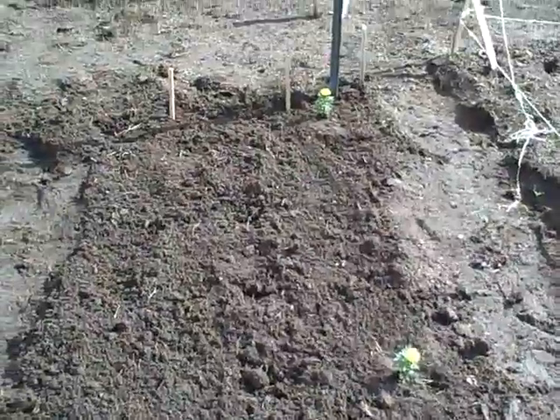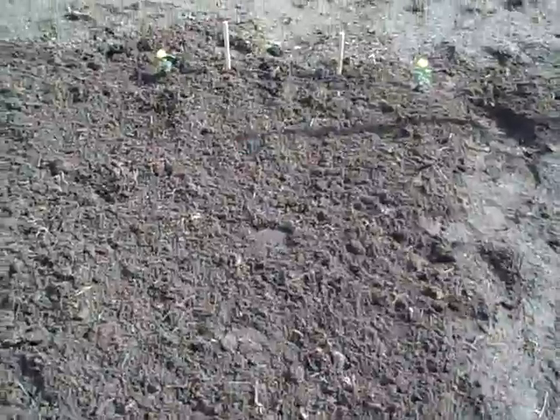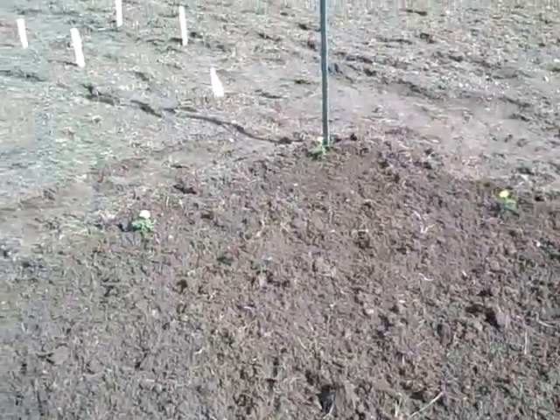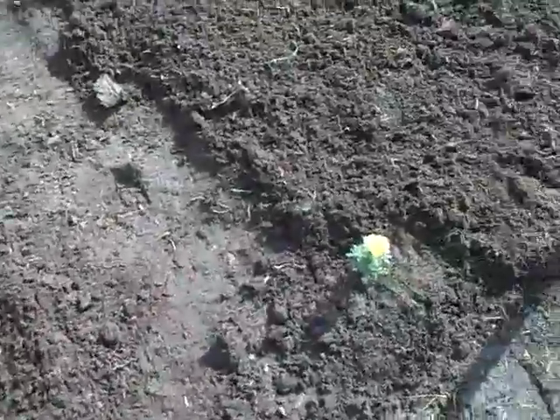We've got two different kinds of corn. This is where the potatoes are going to go. Down here we have sunflowers, here we have peas and carrots, and over here is going to be tomatoes and herbs. We've got sparse little marigolds around the outside.